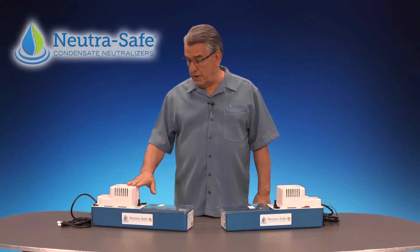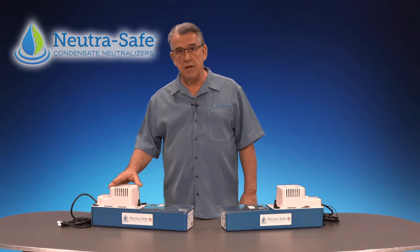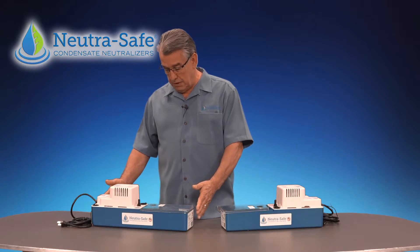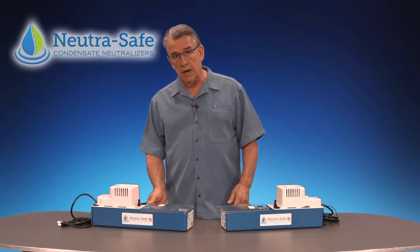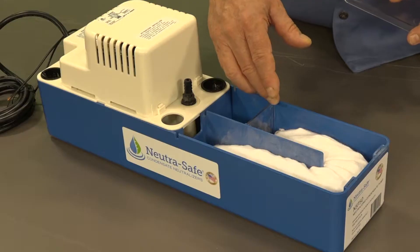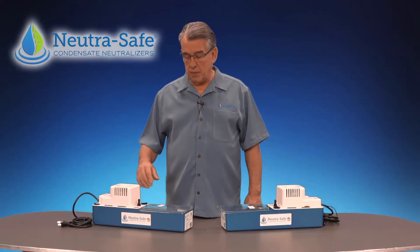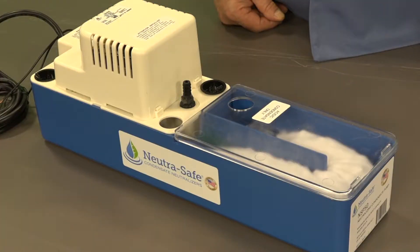The NSP50 Neutralizing Condensate Pump consists of a Little Giant VCMA20 ULS pump with a custom design base featuring the same size original pump chamber and a neutralizing chamber that has a serpentine flow back into the pump. The capacity of the NSP50 is 500,000 BTUs of appliance input.